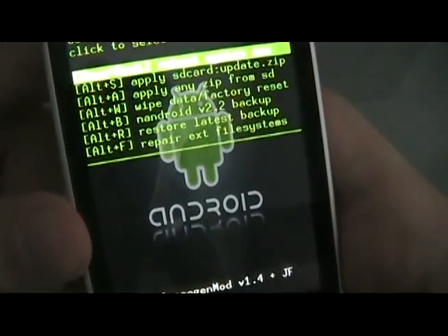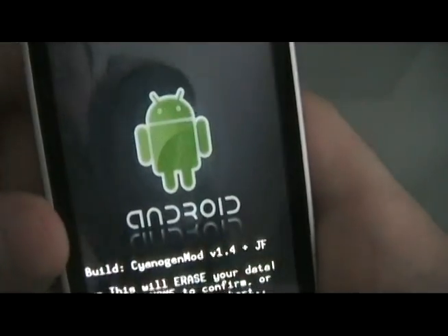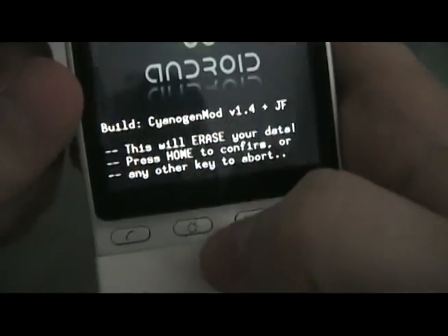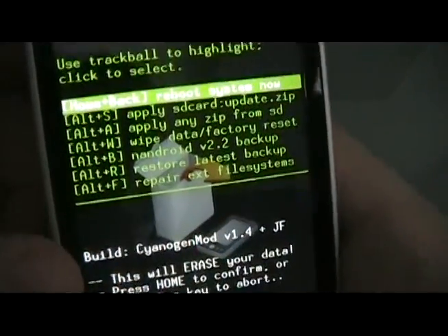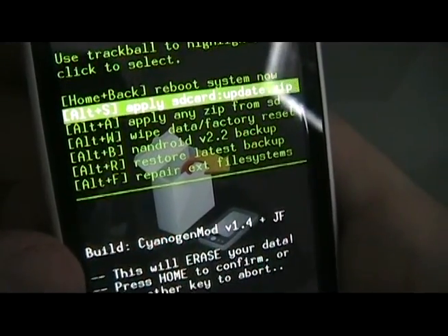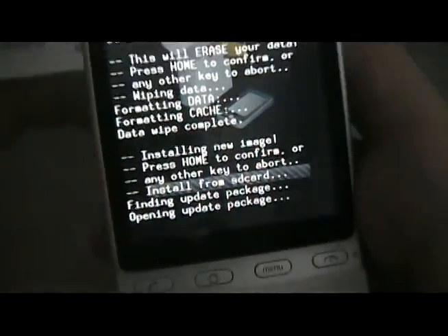To get to this screen, go to wipe data. Press home to confirm. Then go to apply SD card update.zip, press home to confirm, and let it install.